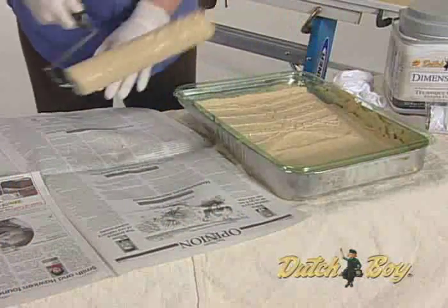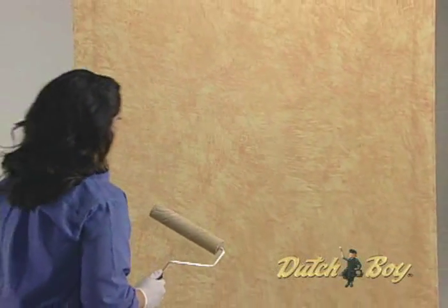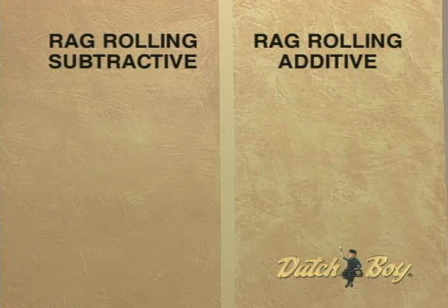Reload the roller as necessary, lightly rolling the excess off on the newspaper each time. For any additional colors, allow the previous color to dry at least 4 hours. For additional basic project information, refer to our Getting Started module. See you next time.